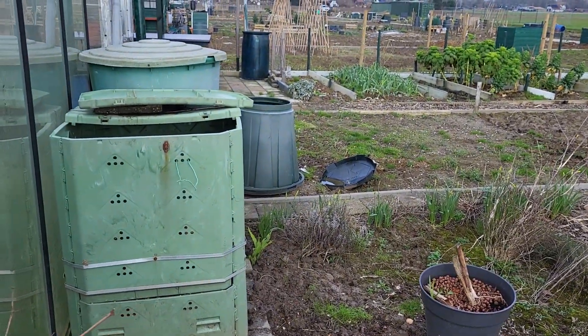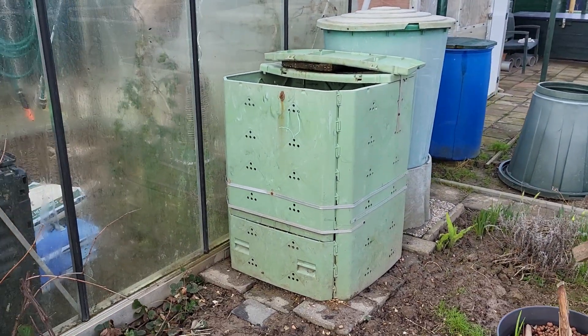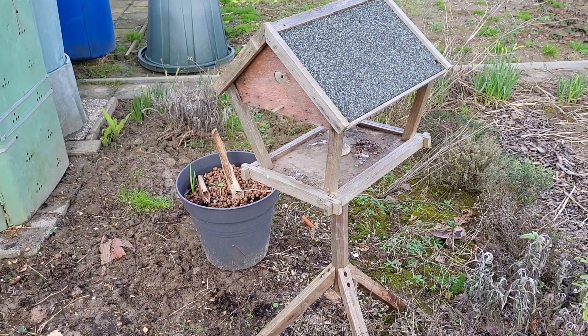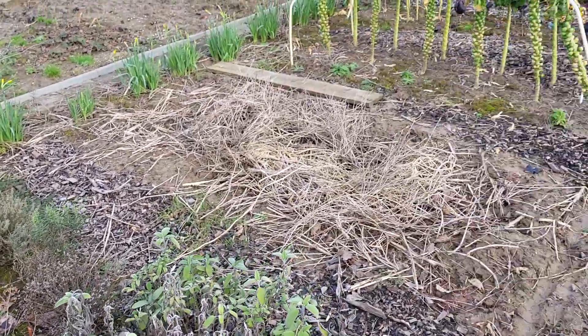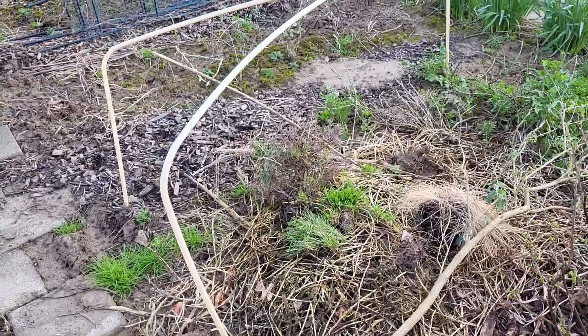The compost bin has lots of nice roots — I'll make them horizontal. Last time I placed my old bird feeder with some worms on it. There's also stuff that needs to go into the compost bin.